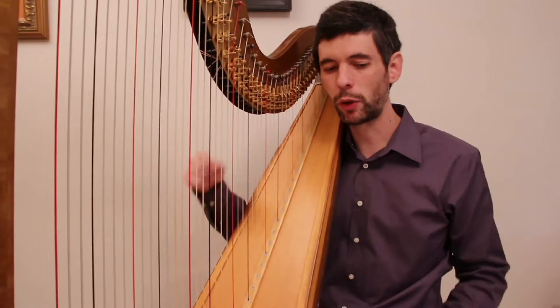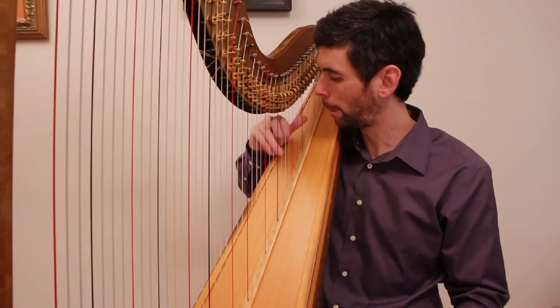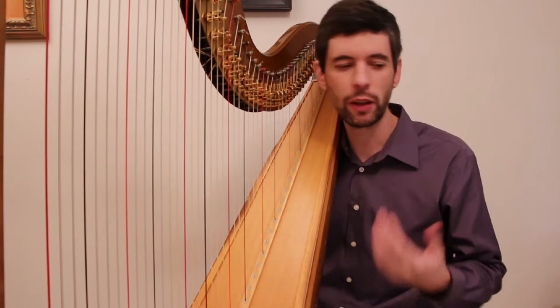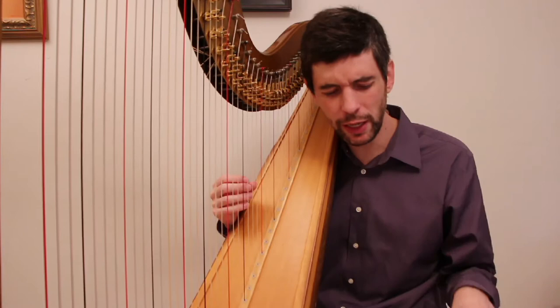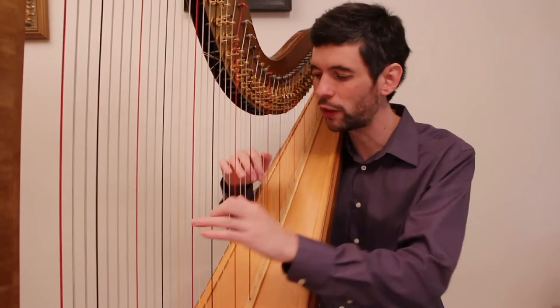It gets slightly more difficult when the right hand has to do two in a row, or this big leap, or sometimes even three in a row — which is more difficult than when we're just trading hands. But that's basically the piece. The other thing to be aware of, like I talked about in that one Bochsa etude, is that we have a tune going on. Bringing it out, but not too much — we want to hear the tune, and it's fairly easy to hear since it's on the downbeat, and the way it's written it comes through pretty well.